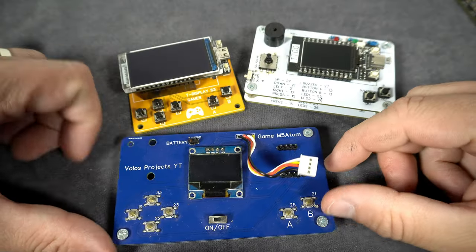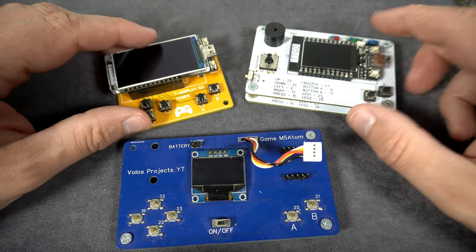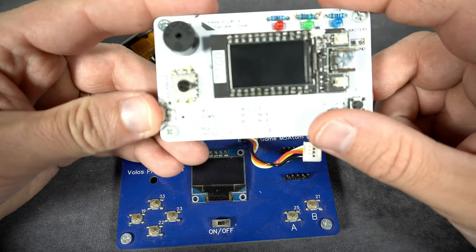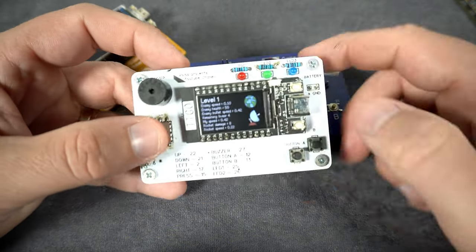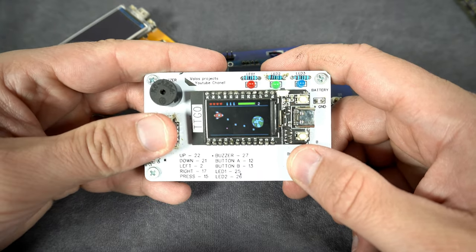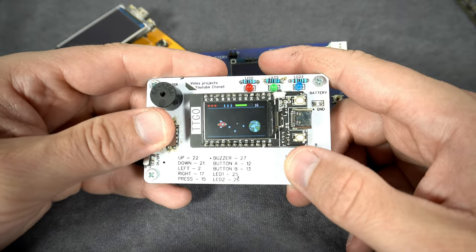I made a few games using different boards, and I also designed a few PCBs for my game projects, because these boards have only two or even zero push buttons and I need additional buttons, LEDs, and buzzers.